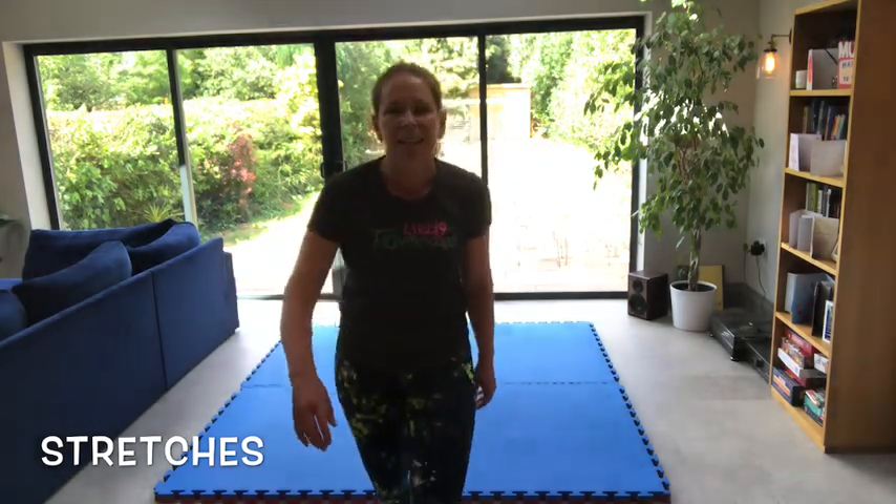We're ready to get started now. Today we're going to work on our balances — a variety of different balances, starting with easier ones and moving on to harder ones. The thing to remember about balancing is really squeezing your body — that's going to help. Use your toes to grip the mat, and your hands if it's a balance with your hands. Squeeze your body tight; the tighter you are, the easier it is to balance. Really try and keep that head nice and still and straight as well.